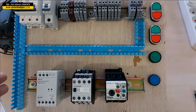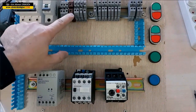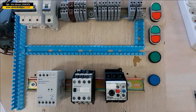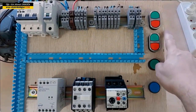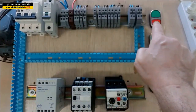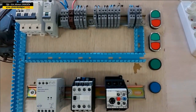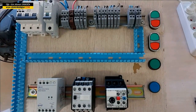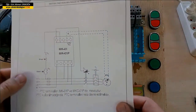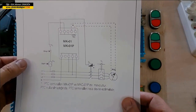Our old viewers know our mini panel. We have three phases, one phase, neutral, and our ground on this brown terminal. Here we use double wave buttons. The terminals of the start buttons are the ones shown with this blue wire. The terminals of the stop button will be the ones shown in brown. In this circuit, we will use one start button and one stop button.